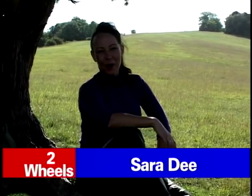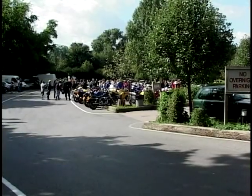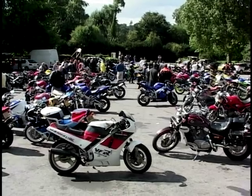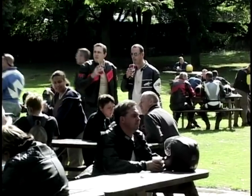Welcome to Box Hill. So called because it once had an abundance of box trees growing on it - it's 172 metres high, just north of Dorking, south of the M25, and the hustle and bustle of the City of London. Box Hill overlooks the Weald of Surrey and Sussex, and any map will tell you it's a country park and spectacular viewing point - so it gets a lot of visitors. But on Sunday, Box Hill is home to bikers, and has been since at least 1947.